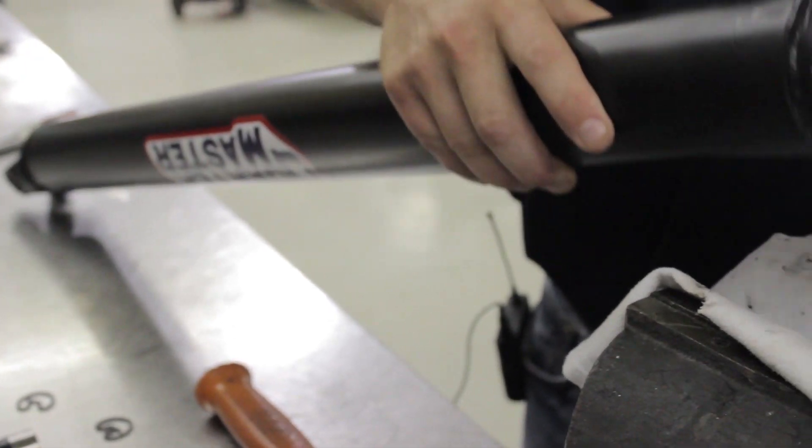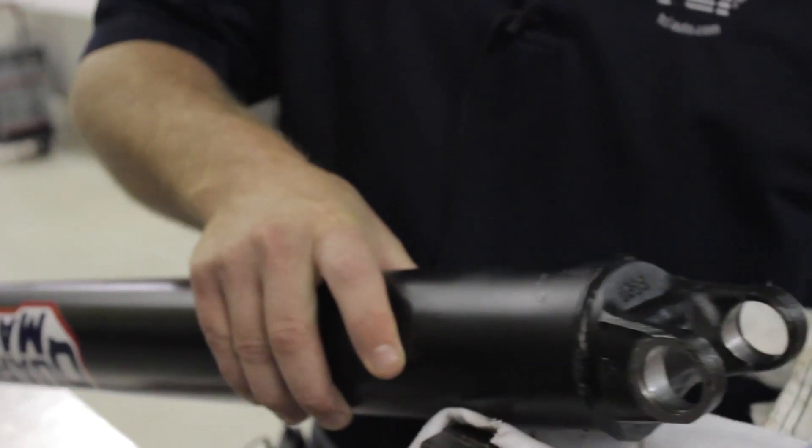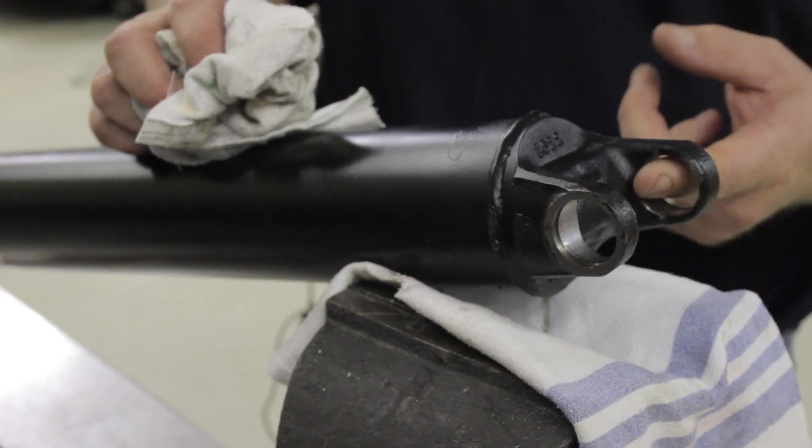To install U-joints, block up the driveshaft and make sure the bores are clear of burrs or grooves that could catch the edge of the cap while you're installing it. They should be free from cracks or nicks that could lead to potential failure points. Look over the welds as well.